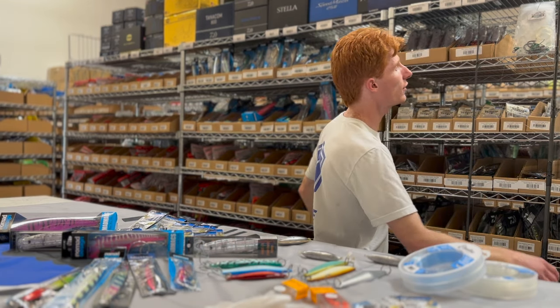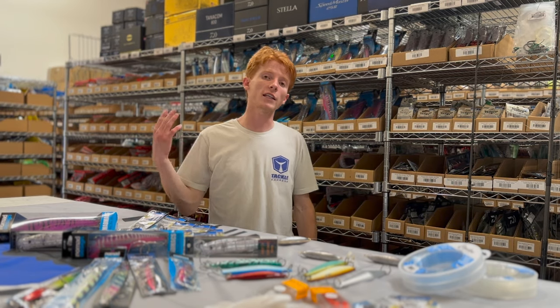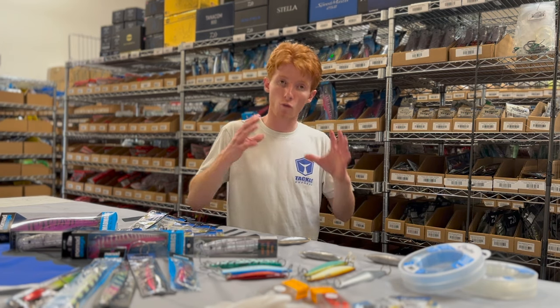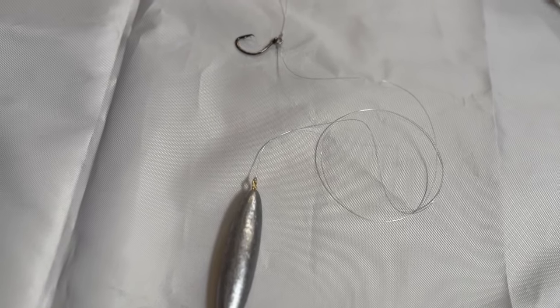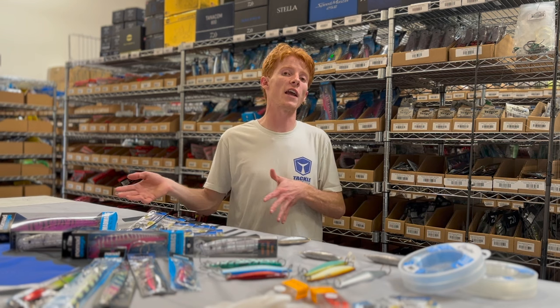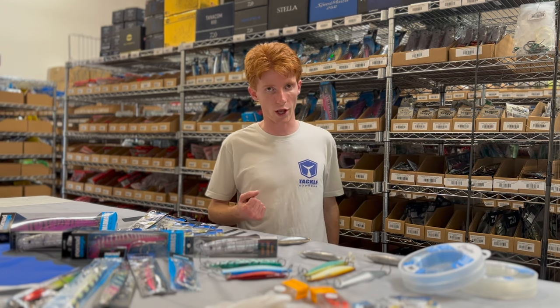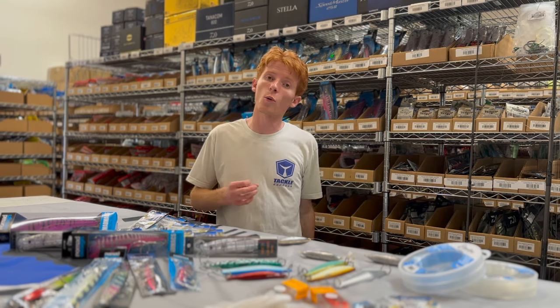For those of you going out targeting sea bass, I like to have at least one dropper loop tied up — for instance, a 30 to 40 pound rigged outfit with an 8 to 12 ounce sinker and a size 50 to 70 Owner Aki Twist hook, which is fantastic for all of this fresh dead full-sized squid, or even live squid.